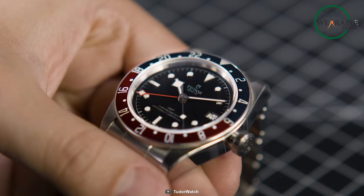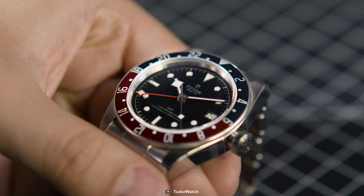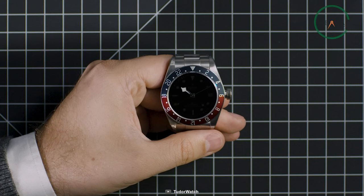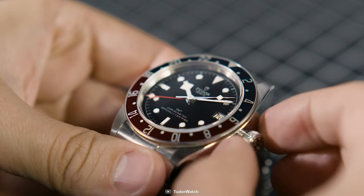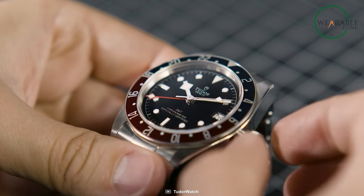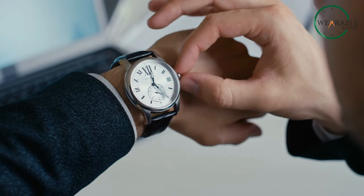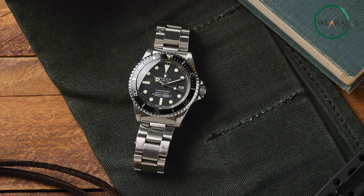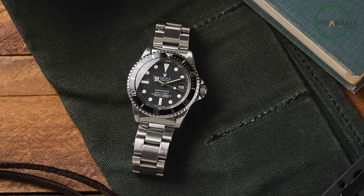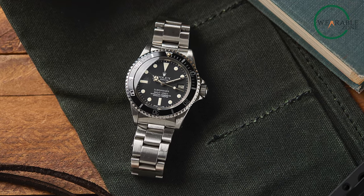You know those watches with an extra 24-hour hand and a rotating bezel? That's a GMT watch, and the bezel is the star of the show. It's like having a pocket-sized world clock, allowing you to keep track of multiple time zones with ease. A GMT watch is designed for frequent travelers and globetrotters. With a traditional watch, you'd have to constantly adjust the time every time you cross into a new zone, but with a GMT, the magic happens without even touching the crown or messing with the main hands.